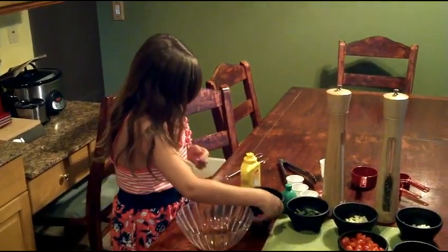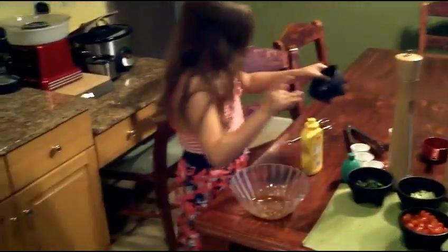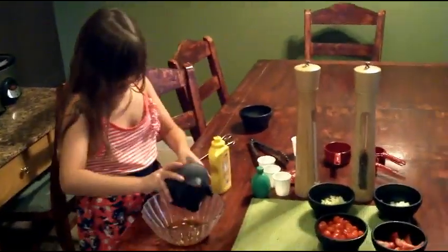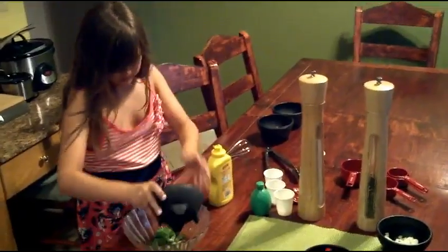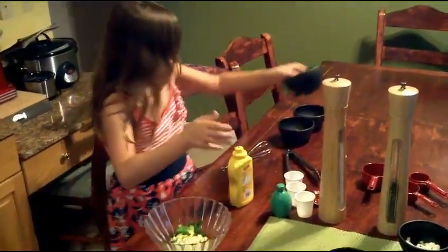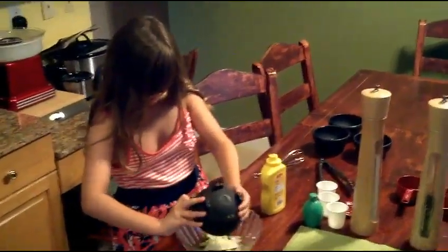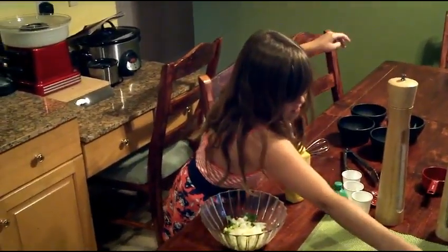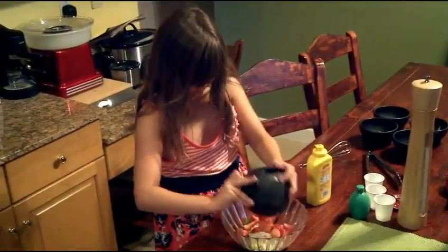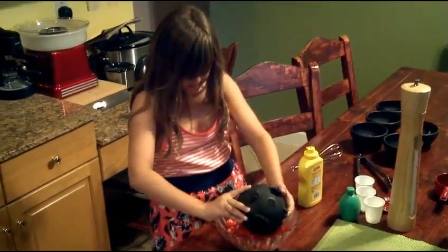Then you add the garlic, then the basil, then the celery, then the onion — this is really loud — then the strawberries, and then the tomatoes.